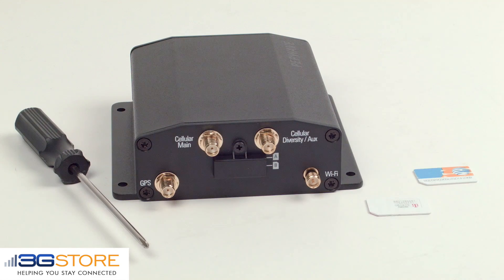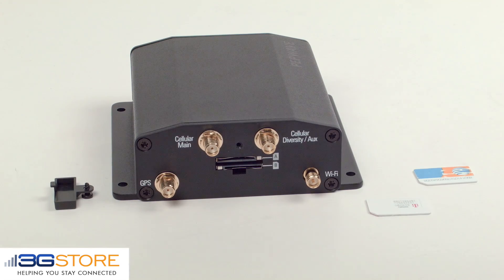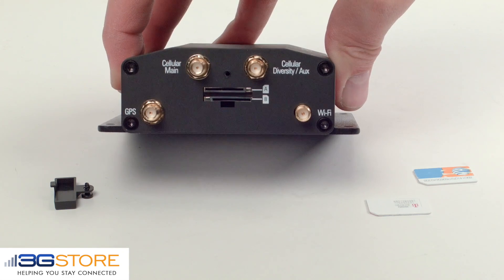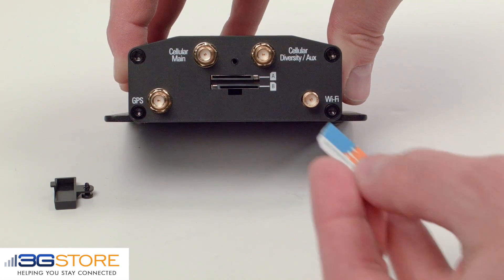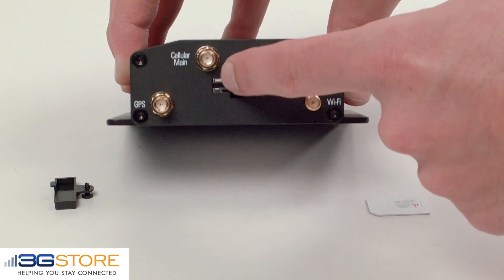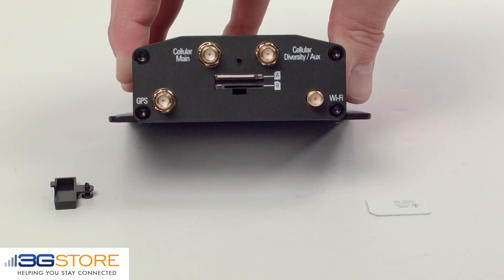On the back of the router is our SIM card slot hidden underneath a small screw. With the SIM card cover out of the way, you'll see that there are two slots, A and B, and to the right of the slots is a diagram for how to insert the SIM cards. The first card goes in notch side first with the gold contacts facing down, then simply push and click the SIM into place.